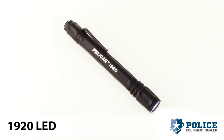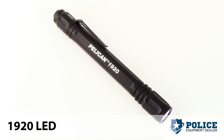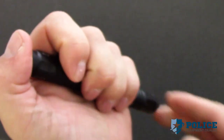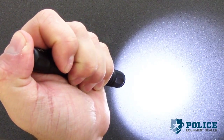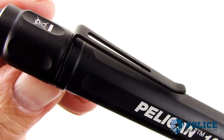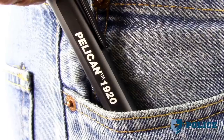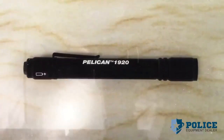The Pelican 1920 LED Generation 3 flashlight is a compact aluminum flashlight great for personal use. It features a tail cap switch for easy one-hand operation and has a dual switch light mode for momentary on and constant on activation. The Pelican 1920 LED features a high-strength carbon steel clip, which makes it convenient for everyday carry.